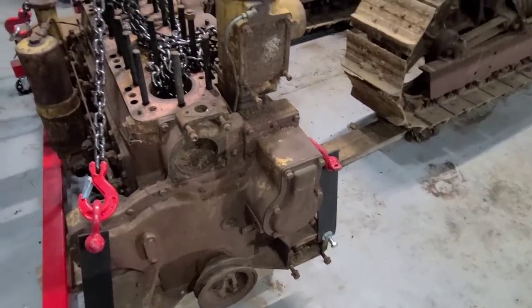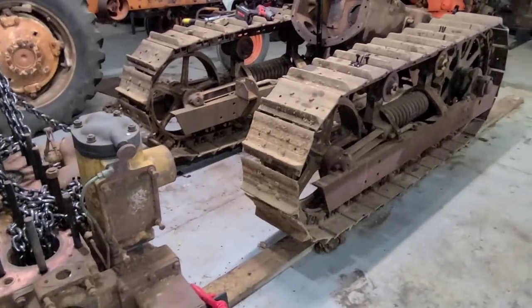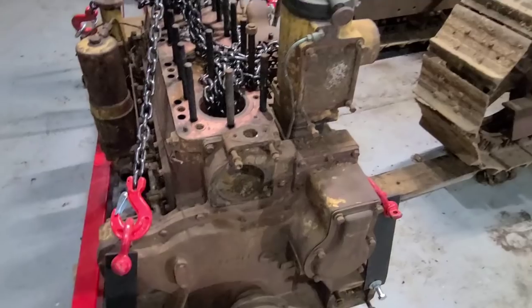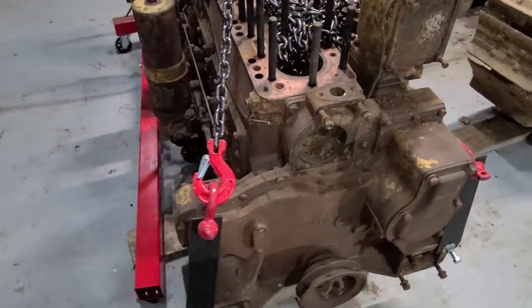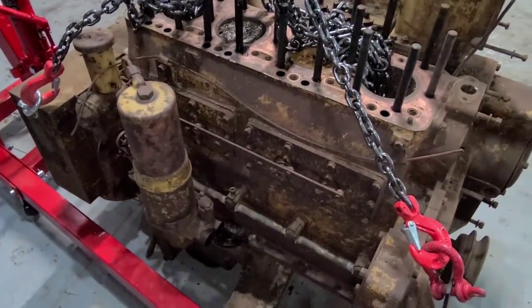Welcome back everybody. As you can see we have the engine back out in front of the crawler here. I am waiting on a wrench for the track tensioner so we are going to dive into stripping the engine down. I know there's been quite a few people that have been anxiously waiting for this so let's get right into it.